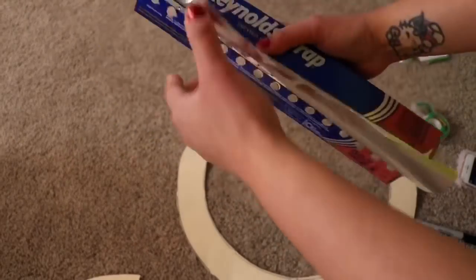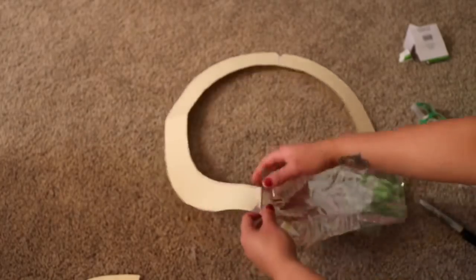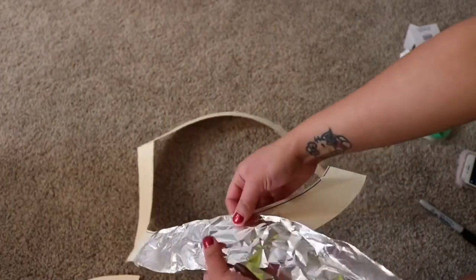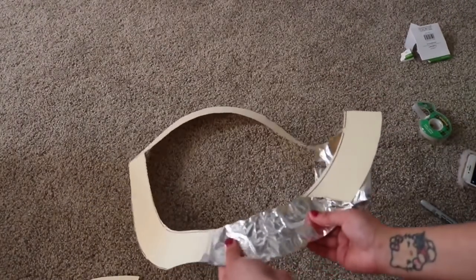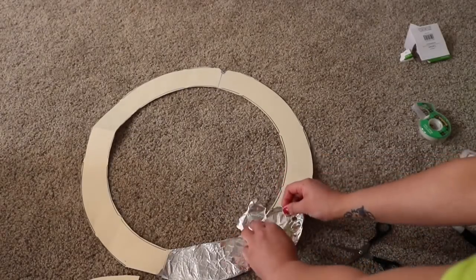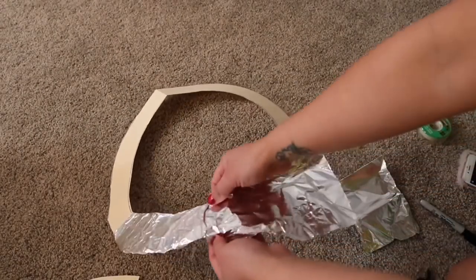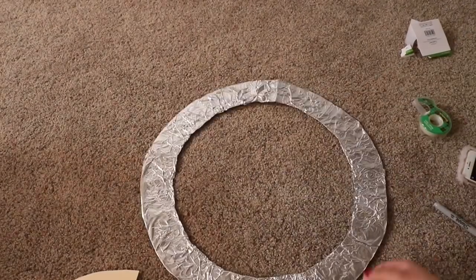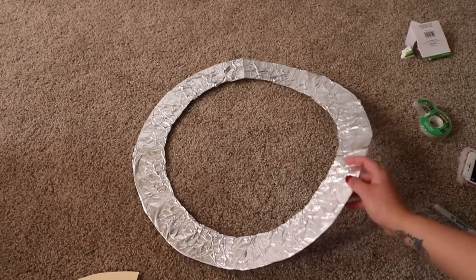Now it's time for the foil. I'm going to take a large portion and separate it in the middle. I like to make it as neat as possible. When you look at the foil, there's a matte part and a glossy part — I'm facing the glossy side outward as I put it on the rim. Just complete this process all the way around the ring. When you're done, you can decide whether you want a folder or a cardboard — I chose a folder because I want it to be flexible.